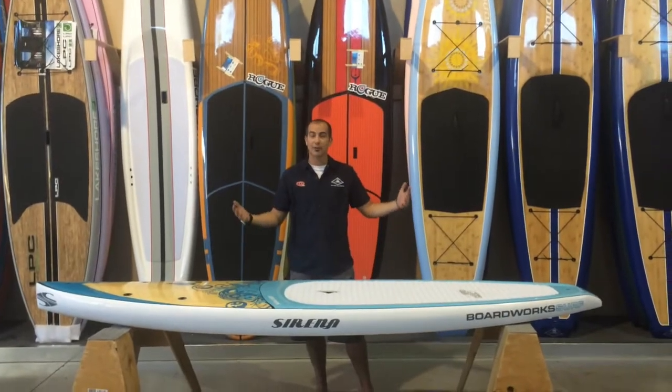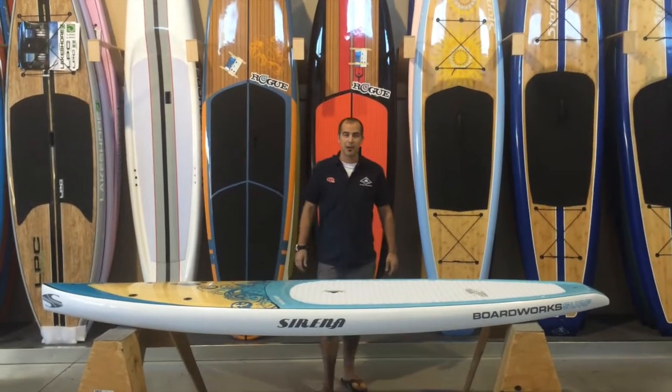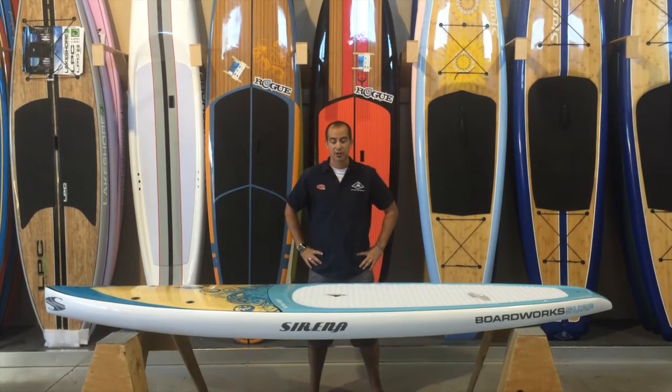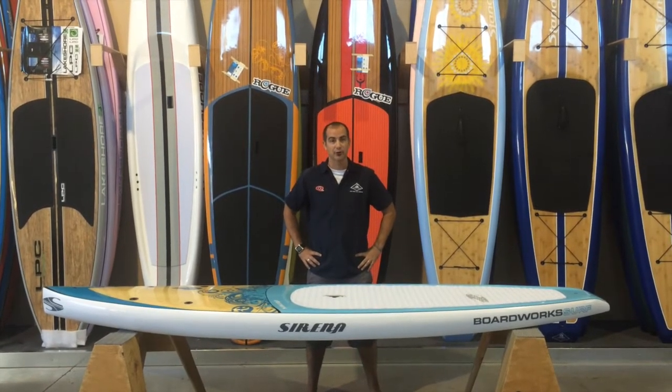Hi, I'm Q. I'm inside the Standall Liquid Warehouse here to do a stand-up paddleboard review for you today on the 10-foot, 6-inch Serena by BoardWorks Surf.